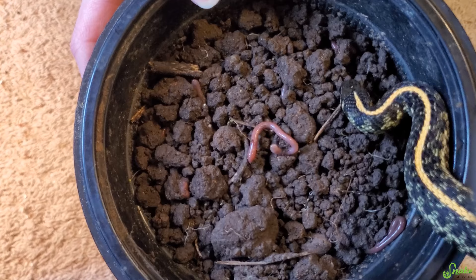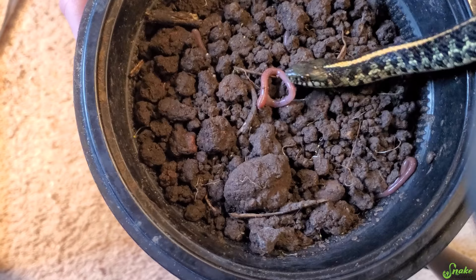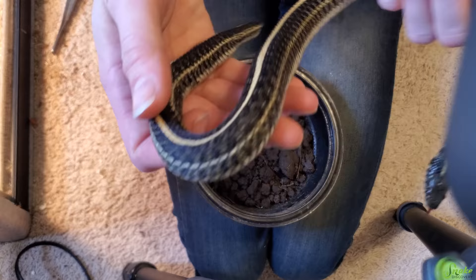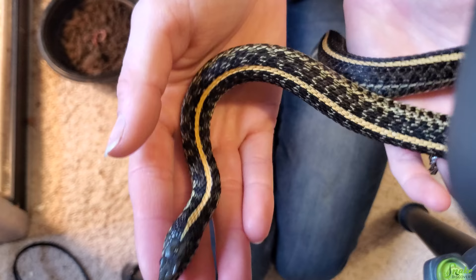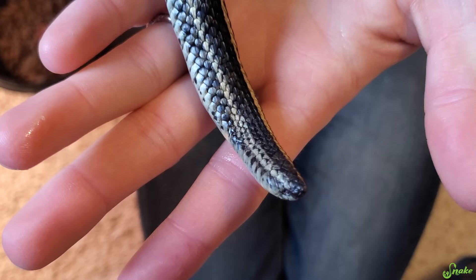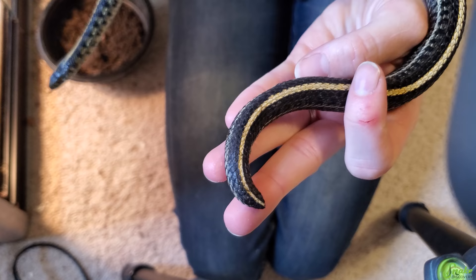She has a huge appetite — she ate the first day or the day after we got her. I thought maybe she'd eat worms right here on camera because of how ravenous she is. She loves worms, fish, pinky mice — everything that comes near her face. But she doesn't want to eat right now, and that's okay. I've never hand-fed her before. Anyway, I think it'd be really cool to see what her tail looks like on the inside — how the bone structure was affected and how she's healing — so we're going to get her a radiograph.